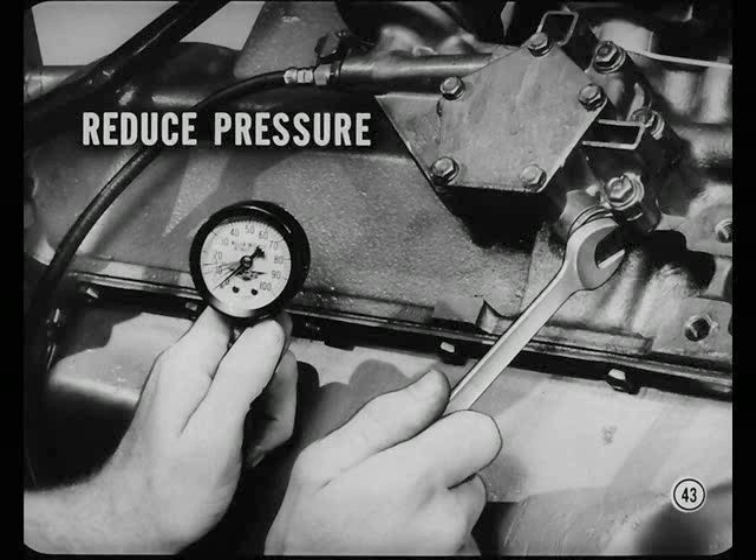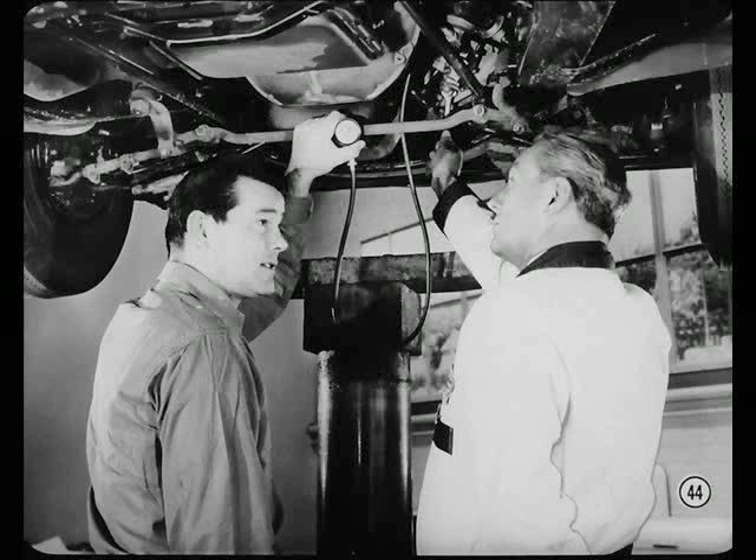To test for the hydraulic knock, first attach an oil pressure gauge. Run the engine to bring in the knock, then reduce oil pressure a noticeable amount by backing off on the oil pump relief valve nut. If that affects the knock, pull the camshaft for inspection. If reducing oil pressure doesn't affect the noise, it would not be a hydraulic knock — it would be a mechanical sound which you'd have to track down separately.